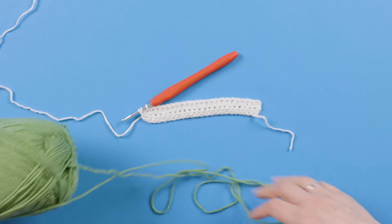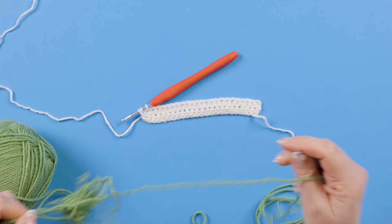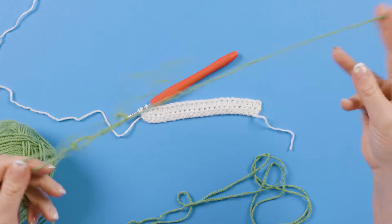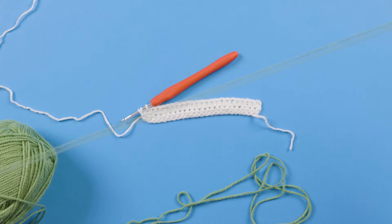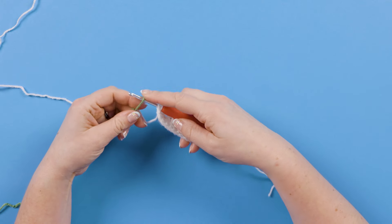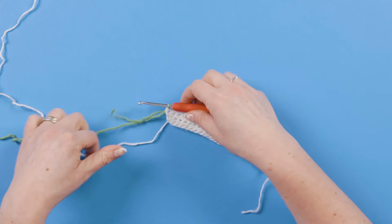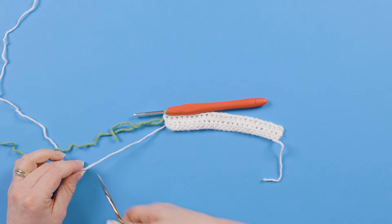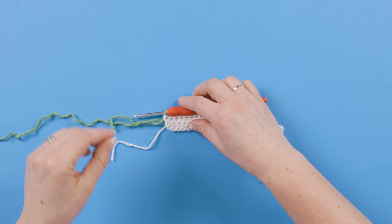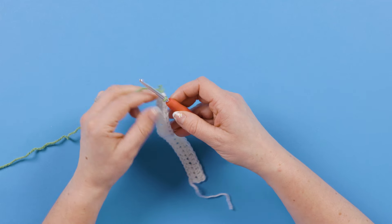Find the end of your yarn — sometimes easier said than done. Once you have your yarn end in grass, we're going to yarn over to complete that half treble stitch. At this stage we can cut our cream yarn leaving a tail end to weave in, because we won't need that color for a couple of rows. With our grass green attached, we want to turn the work.